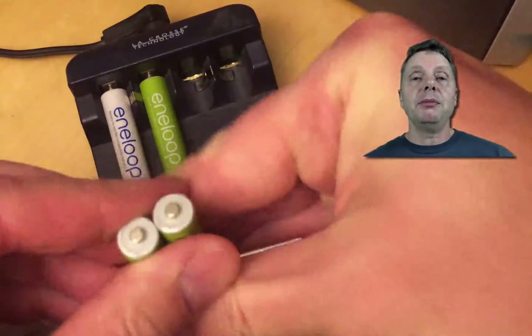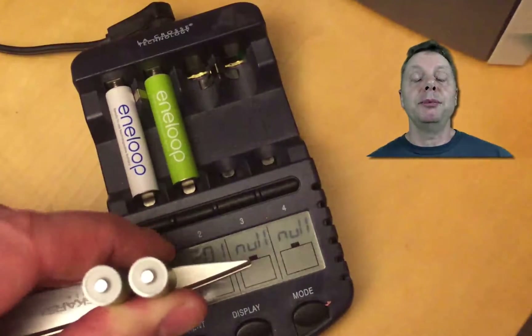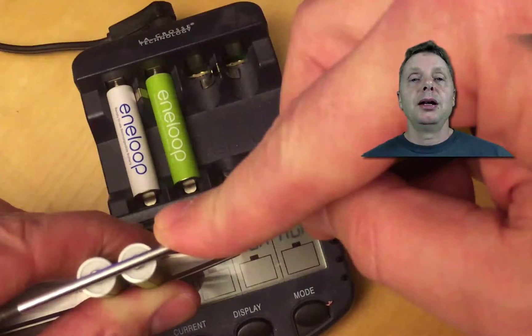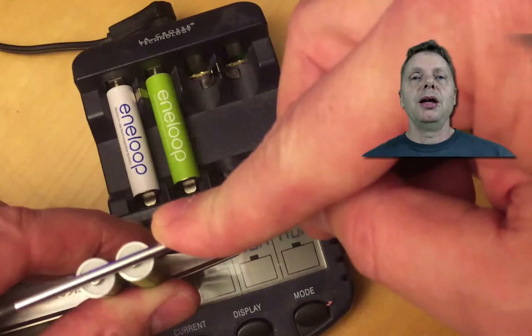The way to do that is to connect the sides — make sure to connect equal sides. A battery has two sides: one is flat and one has a bump. Connect the bump to the bump and the flat side to the flat side. Don't do it the other way around, because that will quite rapidly discharge the battery.